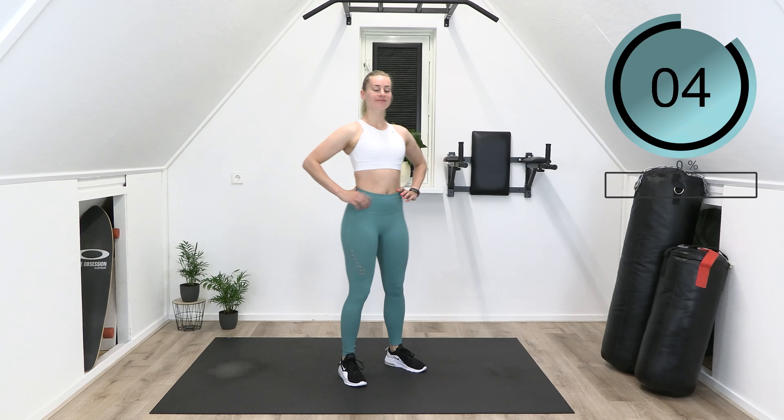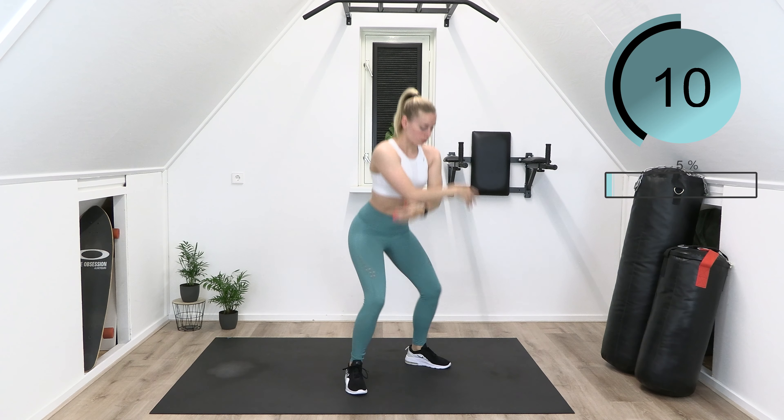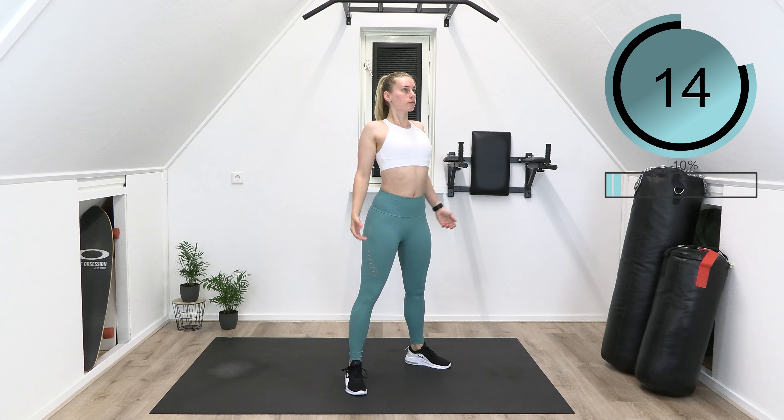Gently breathe in while moving your arms up and out while moving them down. Take one last breath in and slowly lower your arms and circle your shoulders forward, making big round movements to release all tension from the shoulder area.